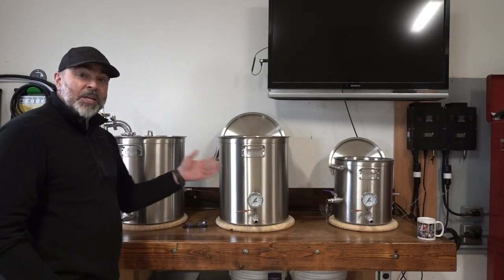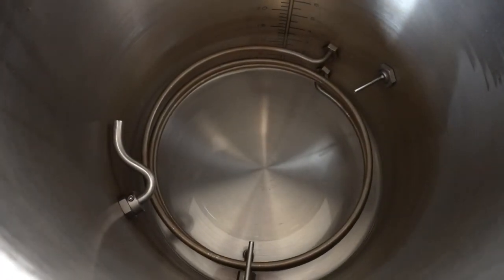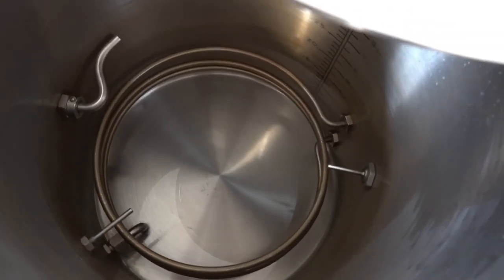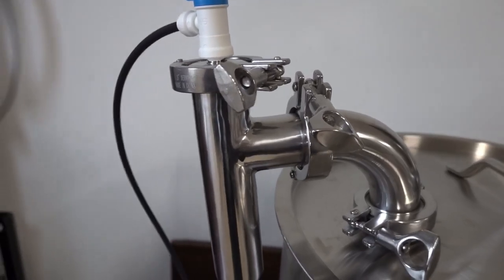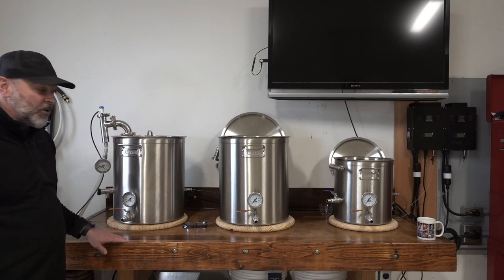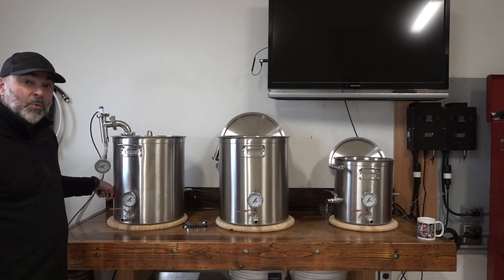So behind me, to give you an overview of my setup, I have three kettles starting with a 15-gallon Anvil electric brew kettle. This has a 20-amp Blichmann boil coil inside. I have a condenser system — instead of having an exhaust hood, it converts the steam into water. And I have a whirlpool return port for when I cool my beer down after the boil.